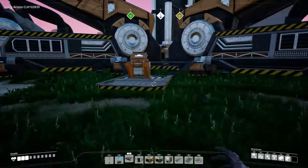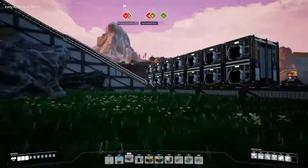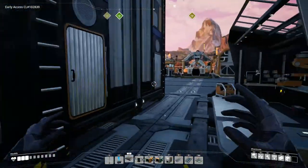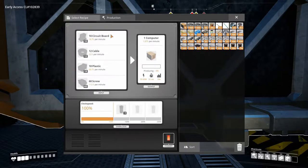In order to keep going with this technology, we need to start getting into computers. We can make the motors, we can make the heavy modular frames, and now we need to make computers. In order to make computers, we're going to need 10 circuit boards, 12 cable, 18 plastic, and 60 screws. And this is going to generate us 1.875 per minute.